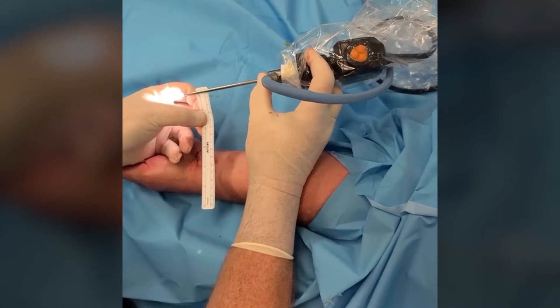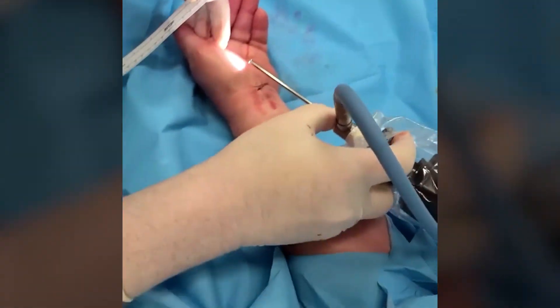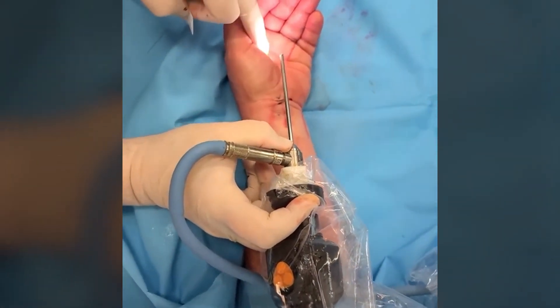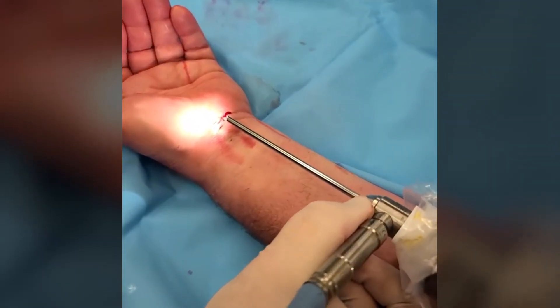It's about three and a half to four millimeters big, and this scope is what goes inside up to approximately the middle of the hand when we release the ligament. Then one or two stitches and the surgery is done. The whole thing lasts about five to ten minutes.